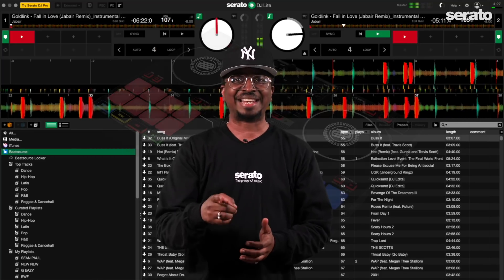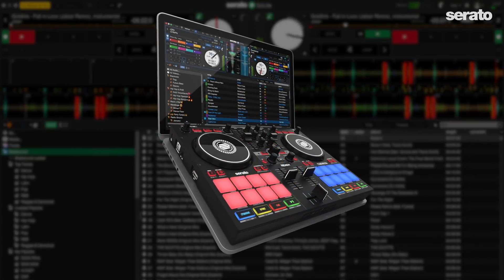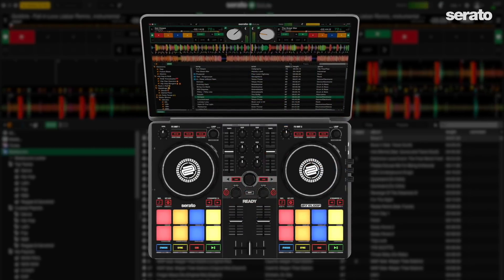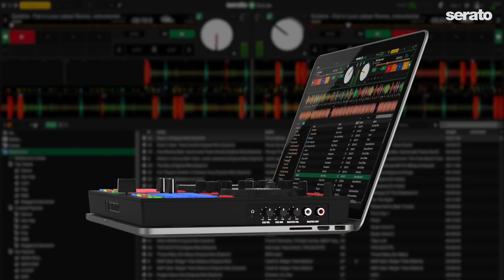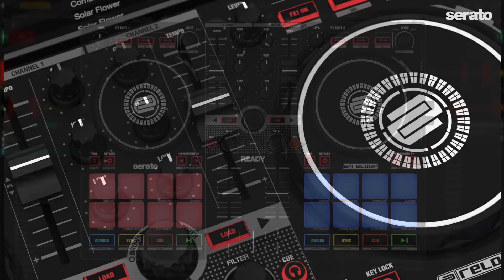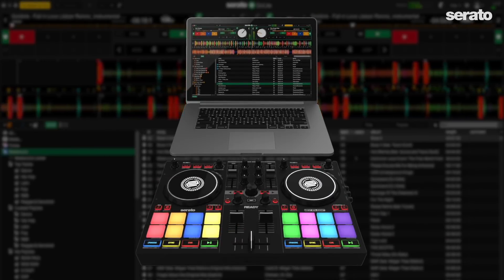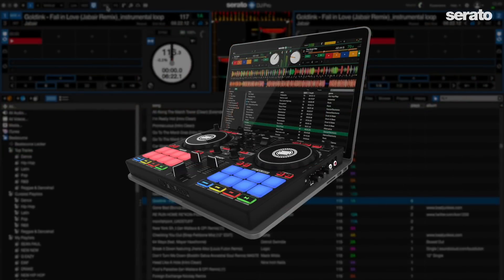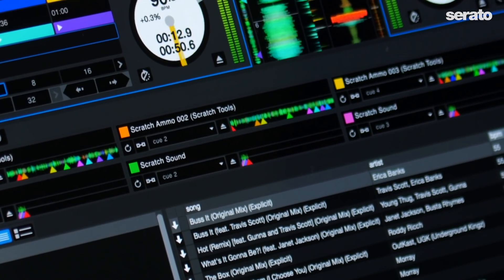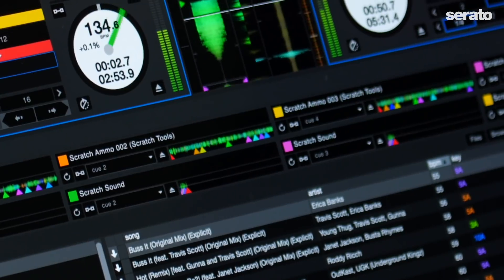ReLoop has a cool new controller called the ReLoop Ready. It's built with portability and ease of performance in mind — it sits flush on a 13-inch laptop keyboard so you can practice or perform anywhere. Great features include 16 RGB performance pads and touch-sensitive platters which are great for scratching. The ReLoop Ready works with Serato DJ Lite, and if you have a license for Serato DJ Pro it'll work with that too. When using Pro, you can access the new pad mode feature Scratch Binks for instant loading of tracks for scratching and performance routines.